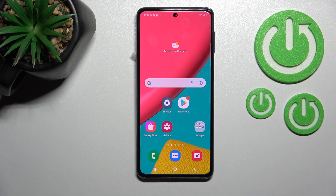Welcome, dear friend. I have a Samsung Galaxy M53 and I'll show you how to check battery health with the Ampere app on this device.